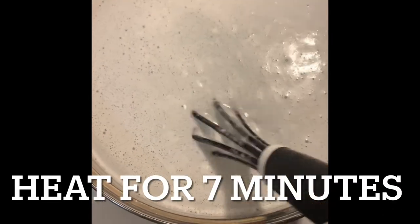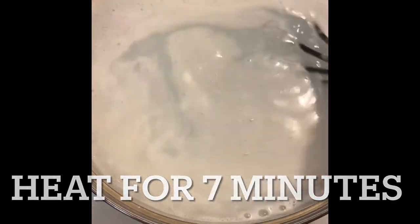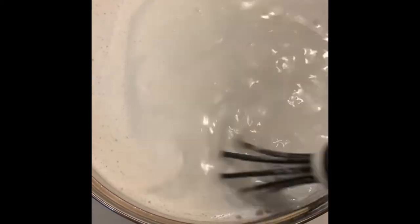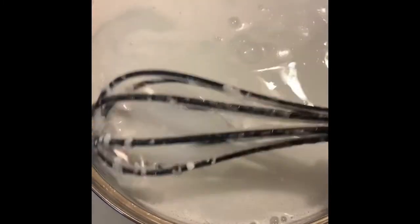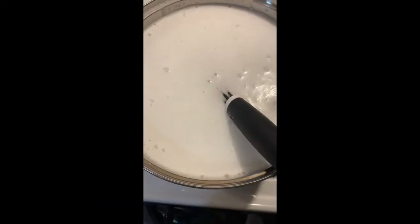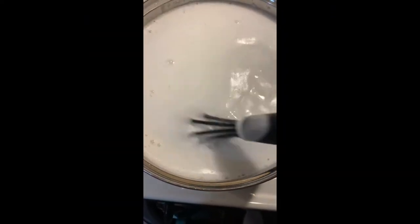All this soap has been grated and put in here in some water. You just mix it up and let it heat for seven minutes — you're not really trying to bring it to a boil, you just want the pieces to be melted in there evenly. It's been seven minutes and it looks like this.